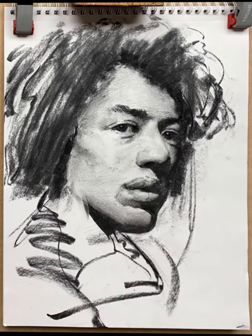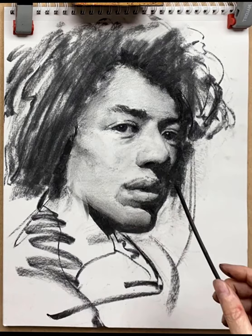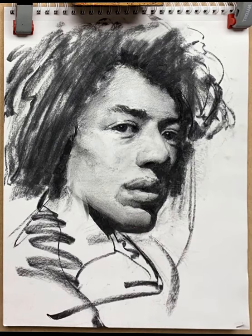Still not happy with the nose, so taking a chamois to it and trying to model that a little bit better. These are lots of very tiny changes now — looking at the overall portrait, seeing what jumps out first. Touching a little bit on the lip, touching a little bit on the nose, trying to bring it all together.